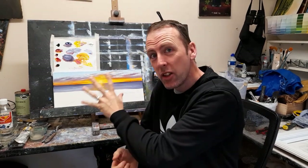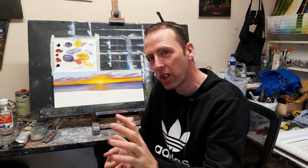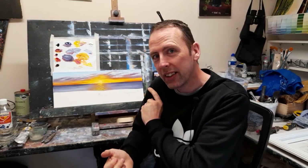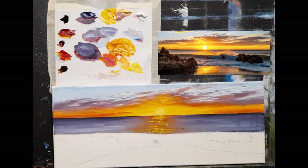Welcome back to part two of this sunset painting. Part one is done - we've got in some of the ocean and it's turned out really well. I hope you're enjoying it so far and I hope I'm not making it too complicated. I've got some great responses on Facebook from part one, so let's have a bit of fun with this. If you'd like to follow along, please grab your stuff and take your time.